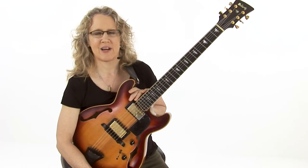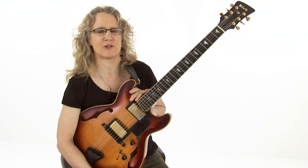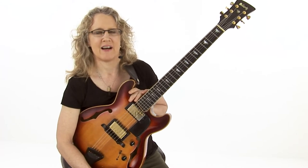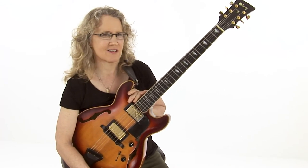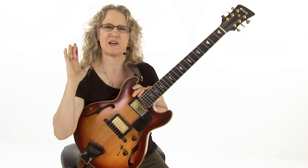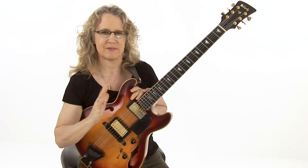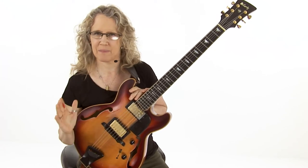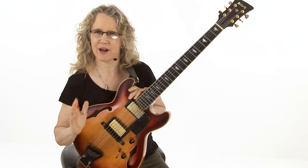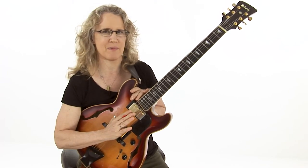This selection is called 'Say What,' and it's based on the really famous jazz staple 'So What' by Miles Davis. The song is D Dorian for 16 bars, and then it moves up a half step to E flat Dorian for 8 bars, and then moves back down to D Dorian for 8 bars.